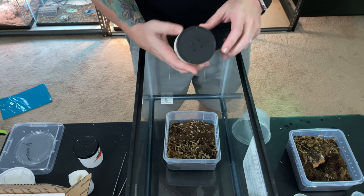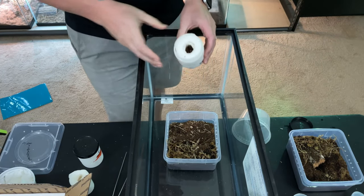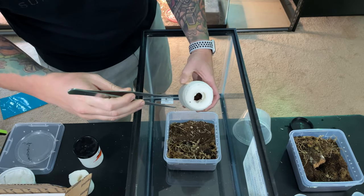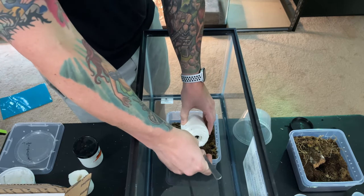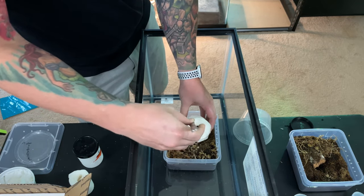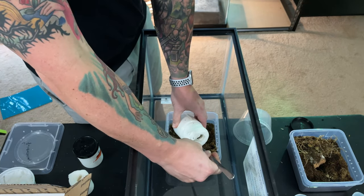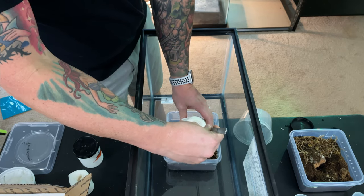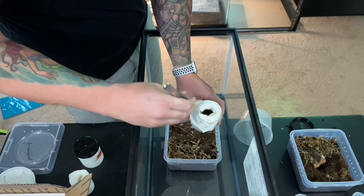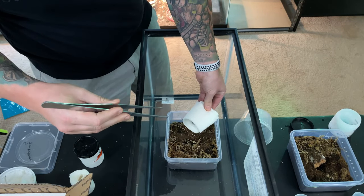Next up I've got a Pamphobeteus species negro color — this is my first experience with a Pampho, and he already looks like he is kicking hairs and angry. I think he was kicking hairs at me — at least he's alive, that's the important thing, he survived the trip. There's a lot of watered paper towel in here, so trying to be careful just like I was last time. The last thing I need to do is get this awesome gorgeous spider and then crush it by twisting all the paper towel inside.